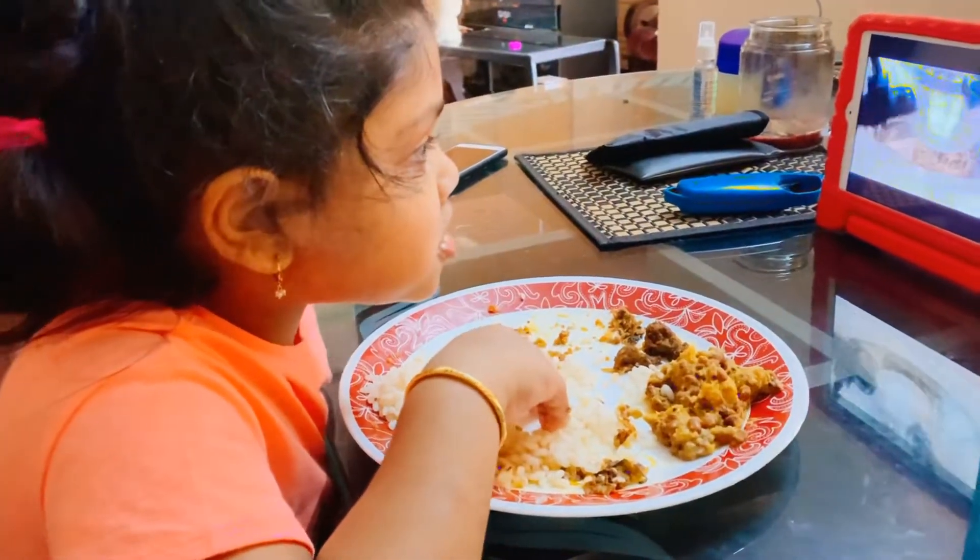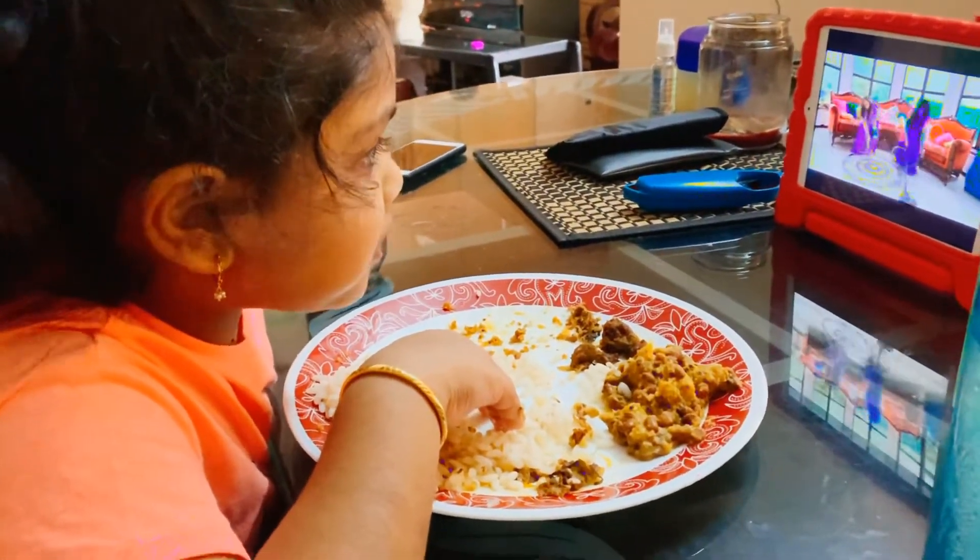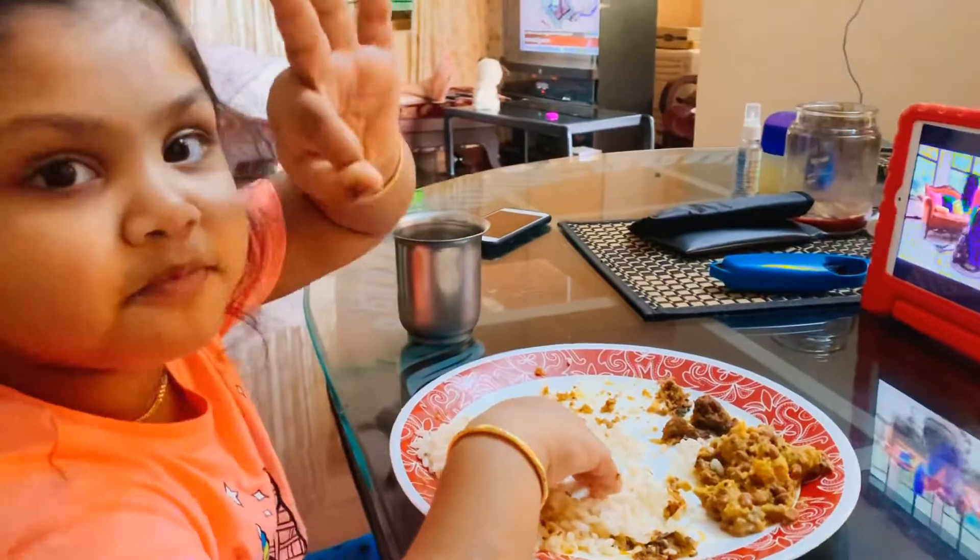How are you? Are you going to eat? Yes! Oh Supra! Love you all. Take care.